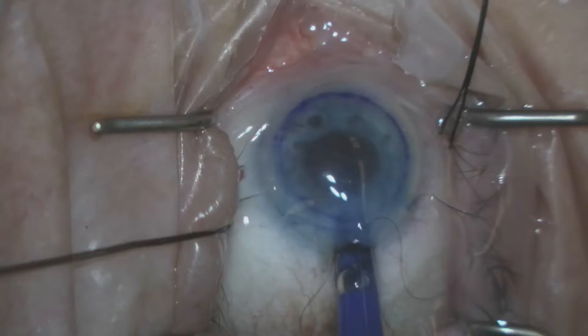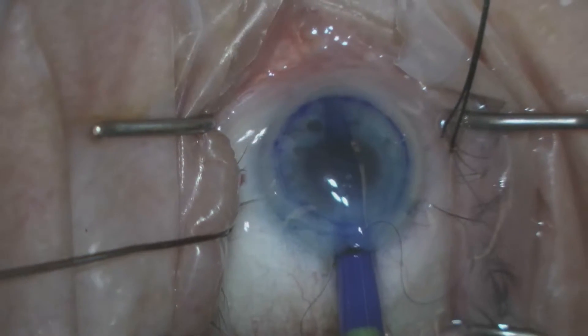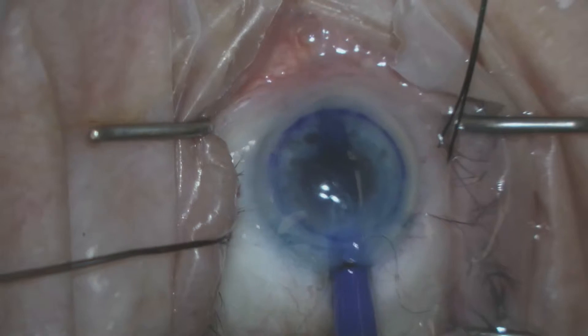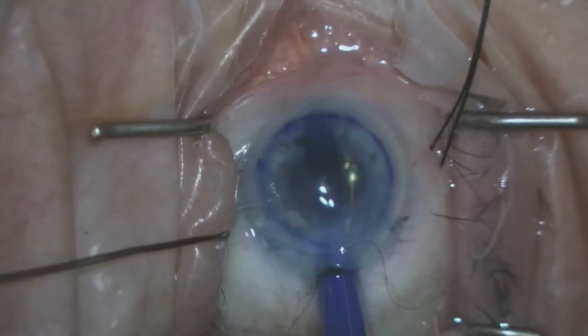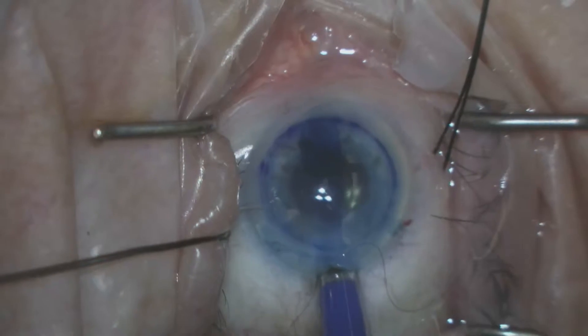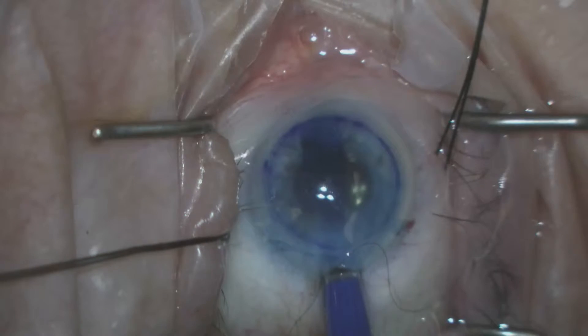A 2.8 millimeter corneal incision is made. Through that incision we inject the donor scroll. A 10-0 nylon suture has been pre-placed. The eye is hypotonus during injection of the scroll.